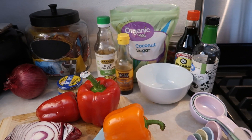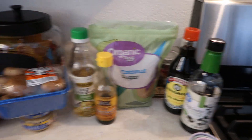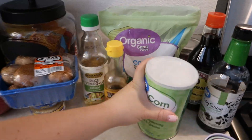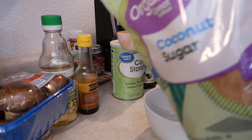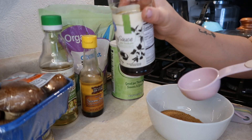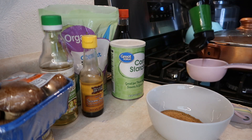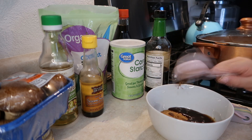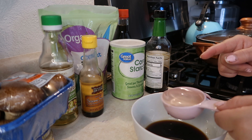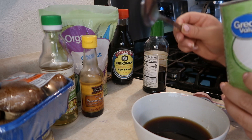I already cut up my broccoli. I like to start with the sauce, so I'm moving everything over. You also need cornstarch — I was using it as a little tripod! For the sauce you need one fourth cup coconut sugar, one fourth cup of soy sauce, one fourth cup of room temperature water, and one tablespoon and a half of cornstarch.